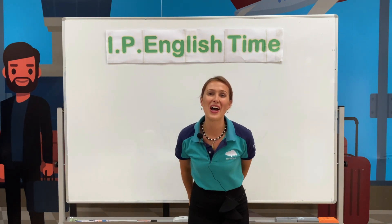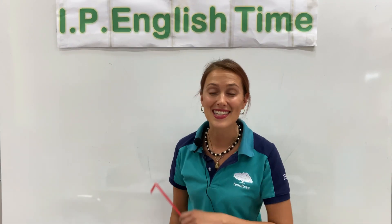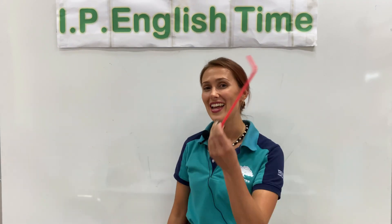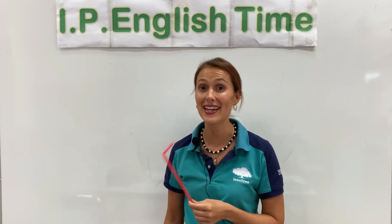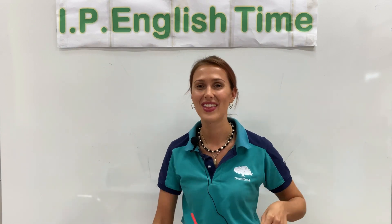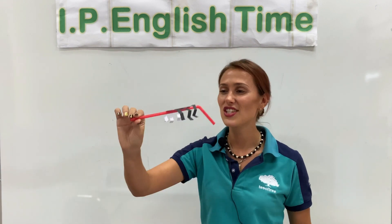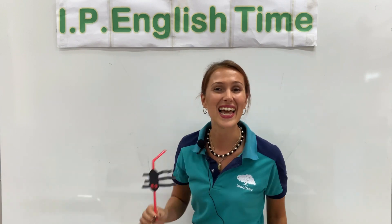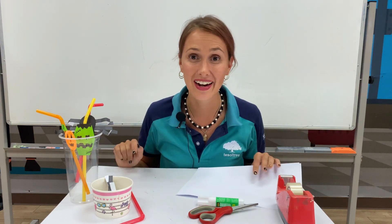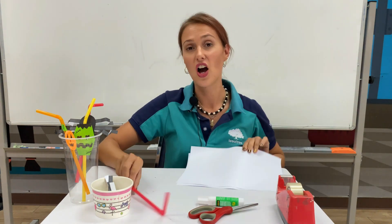Yay, kids, well done! I like Halloween. Now kids, it is time to decorate a straw — it's almost Halloween, so we're gonna make it scary. We will make a spider so you can drink your drink with your special Halloween straw. Okay, let's do it! So let's make this spider.